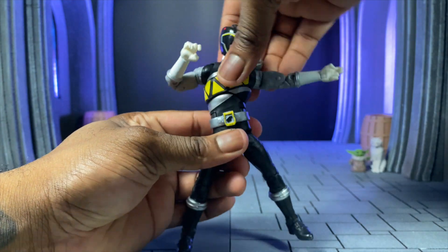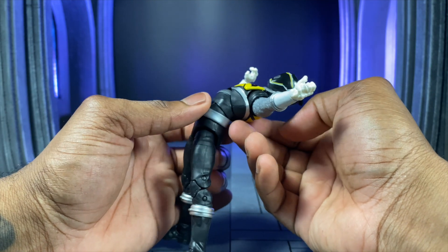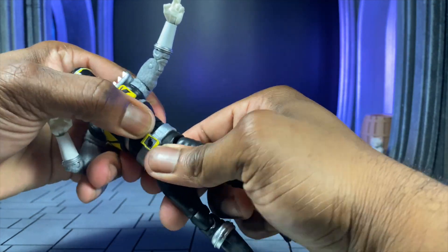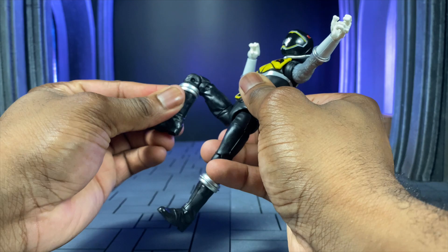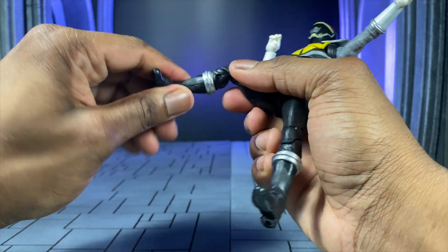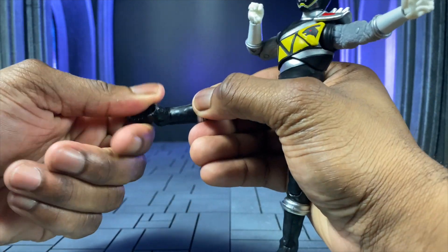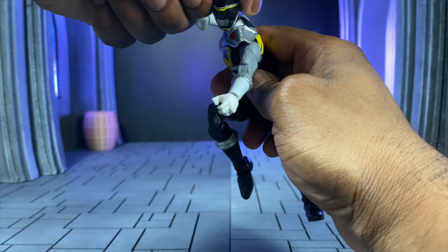We can tilt side to side on the torso, and the ab crunch going backwards is crazy good — going forward is just as good. Waist turning is all on the upper torso. The legs can go quite far forward with a nice double joint and thigh swivel. You get a boot cut which is almost impossible to realize unless you do it. We also have super generous ankle pivot forwards, backwards, and rotating in — so posing this guy should not be much of an issue as he can get all his cool sentai poses.